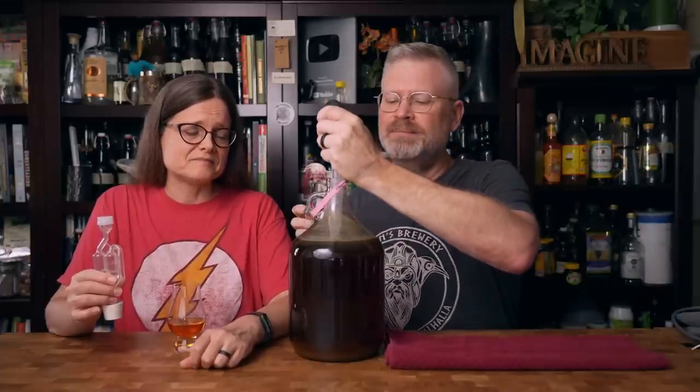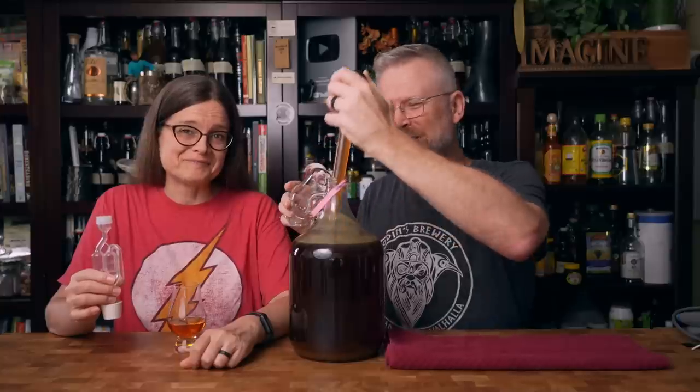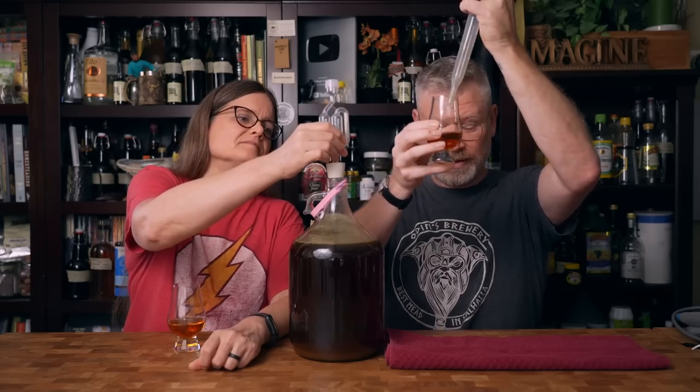We did use gelatin to clear this and it did a decent job. Honestly though, pasteurizing did a better job than the gelatin did. Now it's beautiful — on the color and clarity, this is perfectly clear, like a 9.5 for clarity. I can't imagine it being much clearer. Color is awesome. It is coffee, but it is coffee with honey. It's more coffee than honey on the aroma. I really would have liked more honey aroma, but I know we sweetened it a lot — up to 1.032, so it's considered sweet.